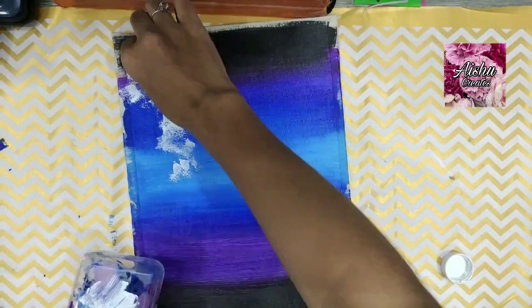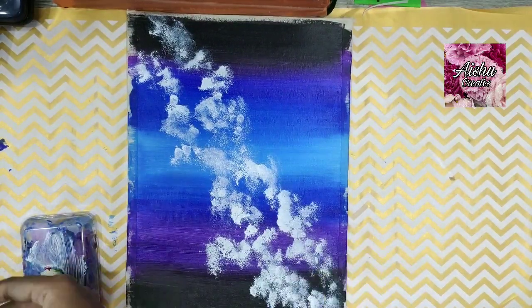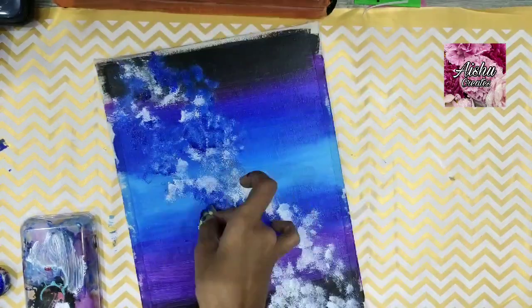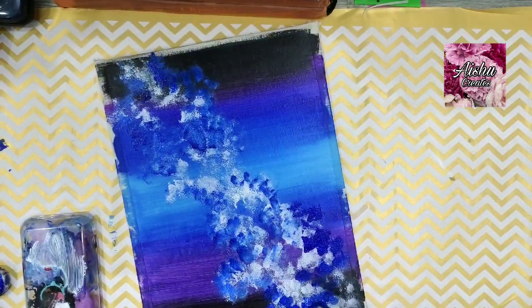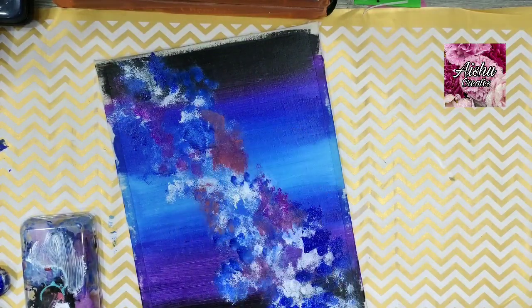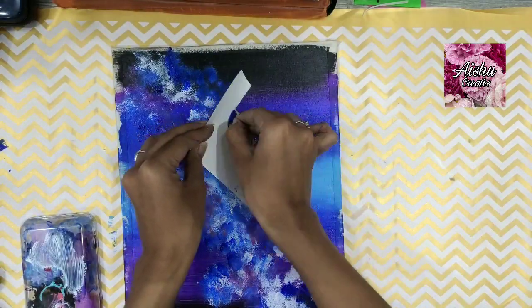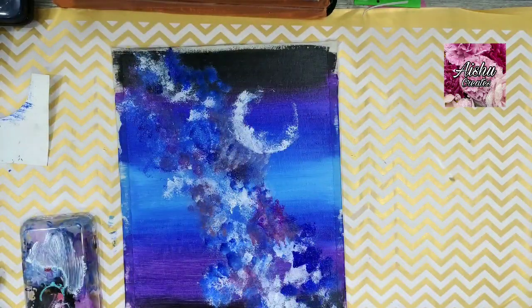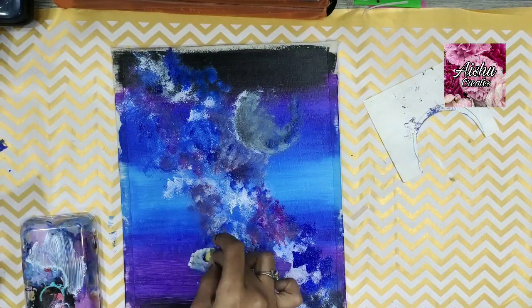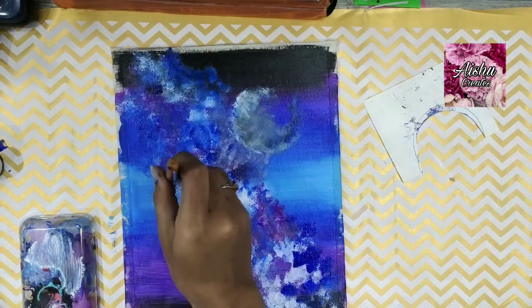I really like the way it turned out. This is definitely your go-to solution if you're a beginner who's scared to use a new canvas or needs a little more practice before going onto a real one. Everyone should give it a go — beginner or not. It's a nice DIY project, you can use it to decorate your home, do a series of paintings, and it's a cheap fix that works out amazingly. Please do give it a try.